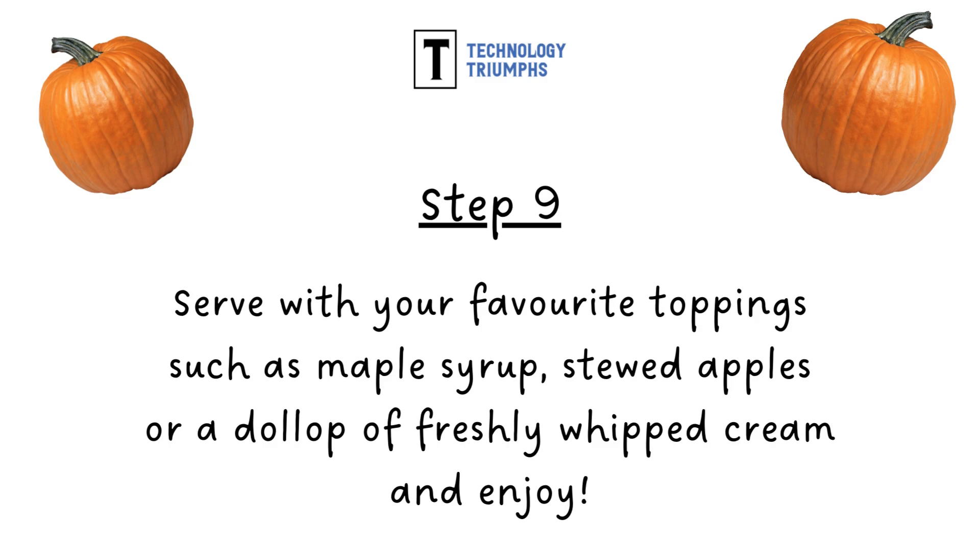Step nine: serve up and enjoy! Why not add your favourite toppings such as maple syrup, stewed apples, or even a dollop of freshly whipped cream. Yum.